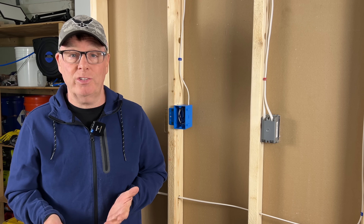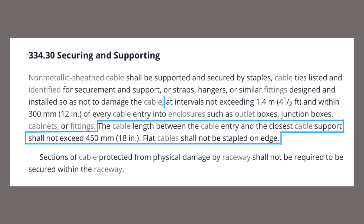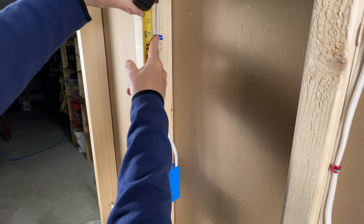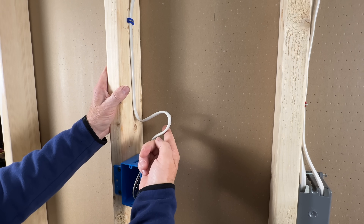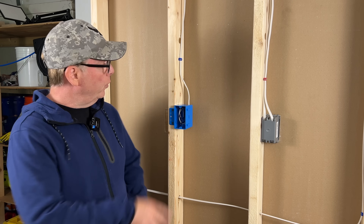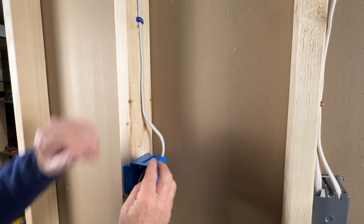Let's finish looking at 334-30. If we continue reading, it says the cable length between the cable entry and the closest cable support shall not exceed 18 inches. So if we place a staple at 12 inches from the box, the maximum cable length between that staple and the box cannot exceed 18 inches. If we're planning to leave a service loop, it could not exceed 6 inches — 12 inches between the staple and the box and 6 inches of slack. If we staple 10 inches from the box, we could leave 8 inches of slack for a maximum of 18 inches.